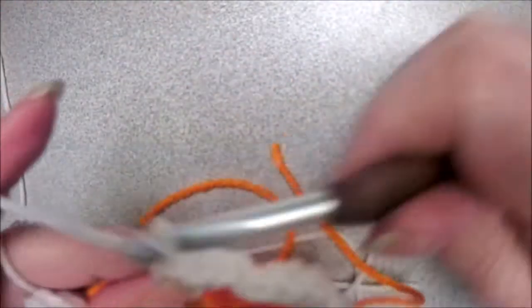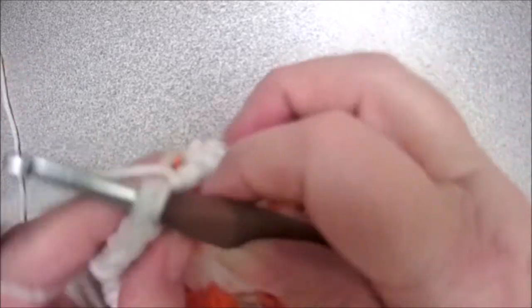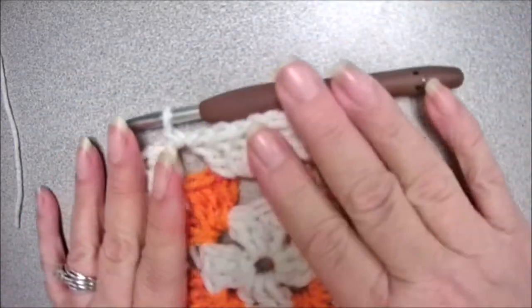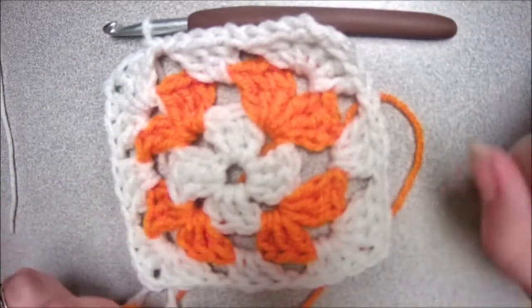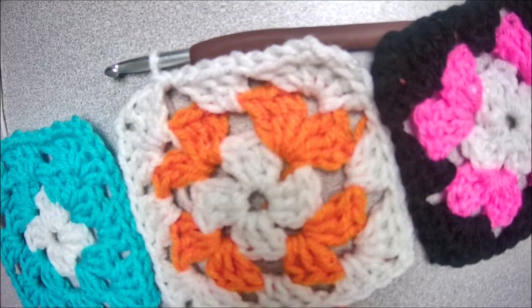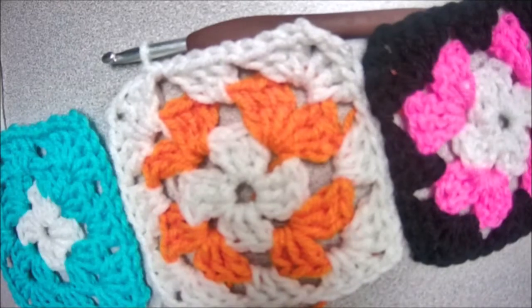Find the top of that beginning chain, insert your hook, and slip stitch to close off that round. You can do as many rounds and make this as big as you want. You could even make one blanket just out of making a granny square with just one square, or you can attach multiple squares together. I'm going to have a video out in a day or two showing you how to attach them. I'll show you how to make a purse, a scarf, a cardigan, and a blanket.